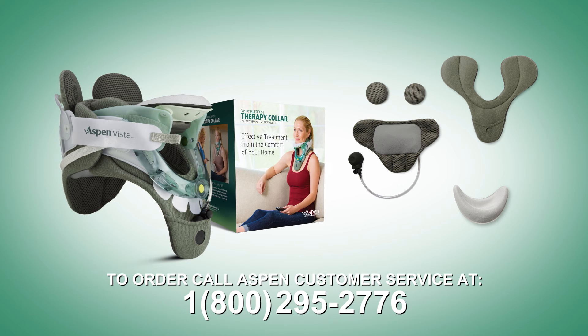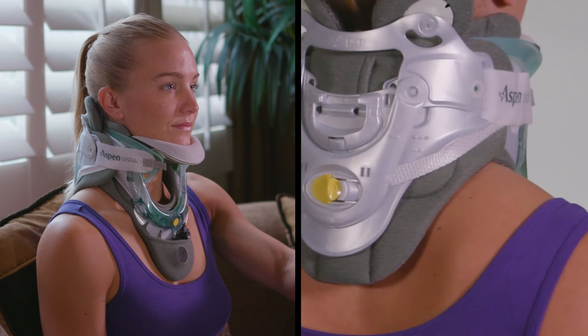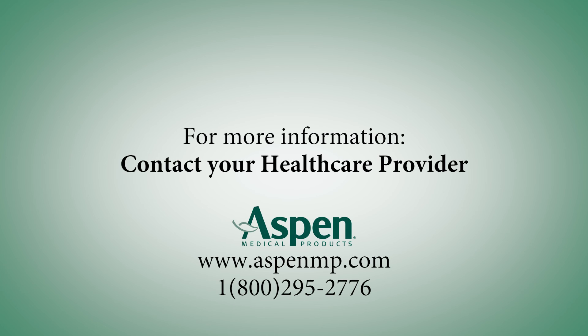Additional hot/cold therapy packs are also available. Thank you for using the Vista Multi-Post Therapy Collar. If you need further information, please contact your health care provider.